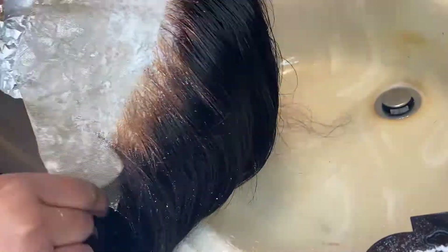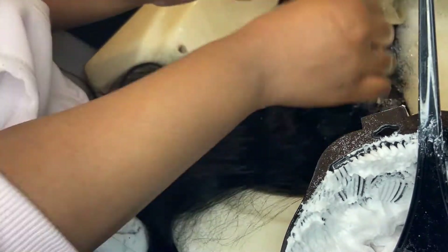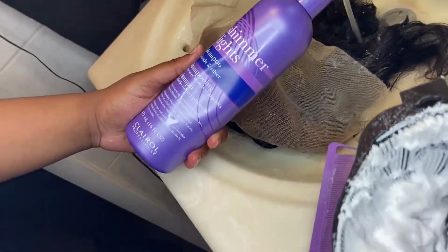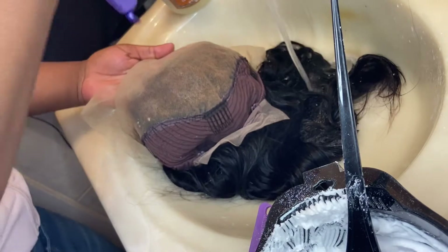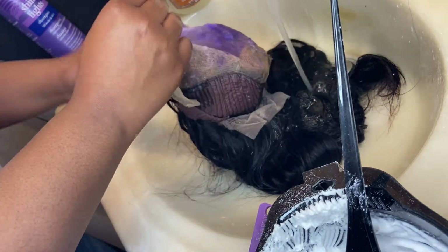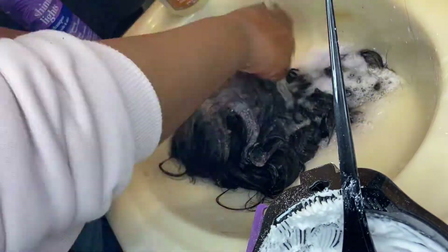So this is what I meant about over-bleaching your knots. I had left it for about 25 minutes and I wasn't really watching it. You're going to want to rinse the bleach off with water — I used hot water because I just trust hot water more. Then after you rinse it, use purple shampoo. I used Shimmer Lights. Wash the lace because of brassiness. I shampooed it twice because you can never go wrong doing things twice.